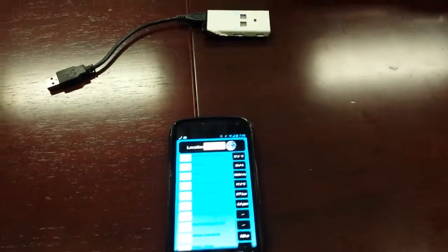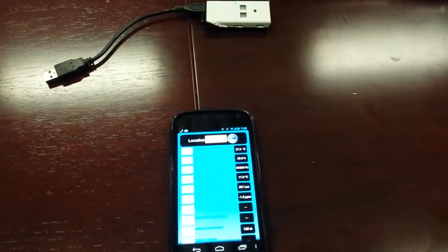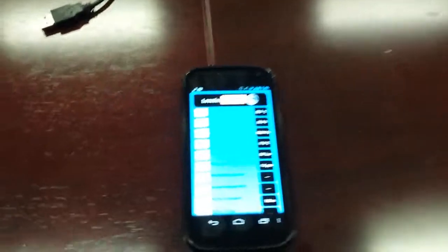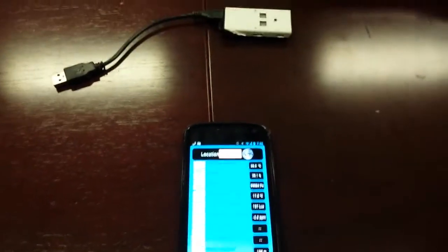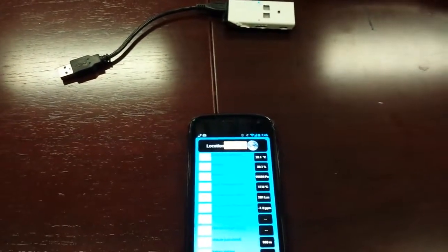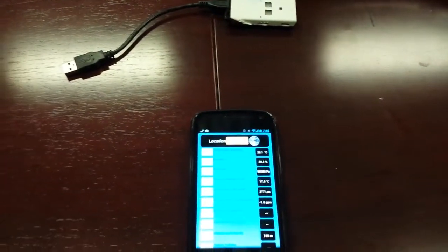We've connected this phone to this sensor drone. In this experiment, we'll be using a hair dryer to raise the temperature from the current 28 degrees Celsius, and attempting to maintain 40 degrees Celsius for as long as possible within a threshold.